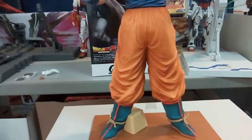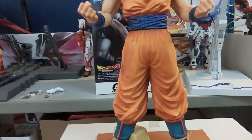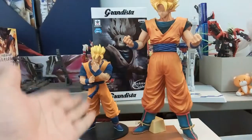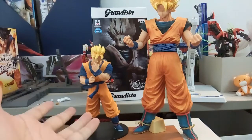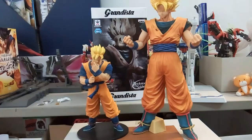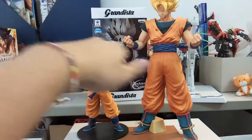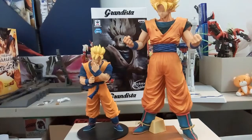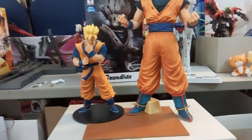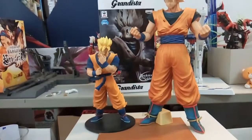Let me bring another figure for height comparison. This is the normal Resolution of Soldiers Gohan figure I reviewed previously. You can see that the entire Gohan figure only reaches up to about Goku's belt — so yes, there's really that much of a size difference. It's truly 'Grandista'.